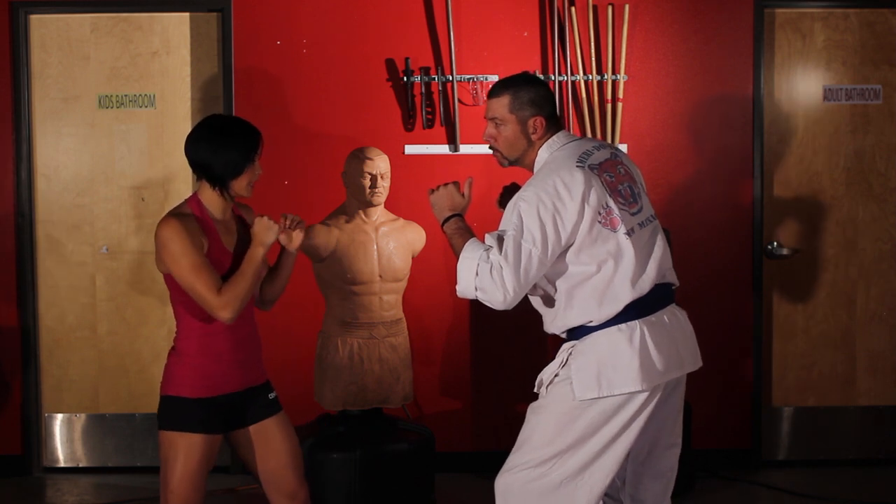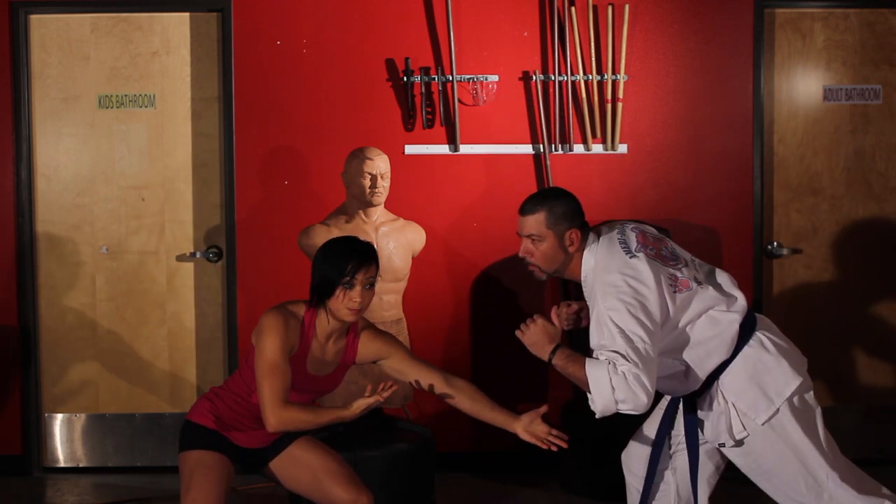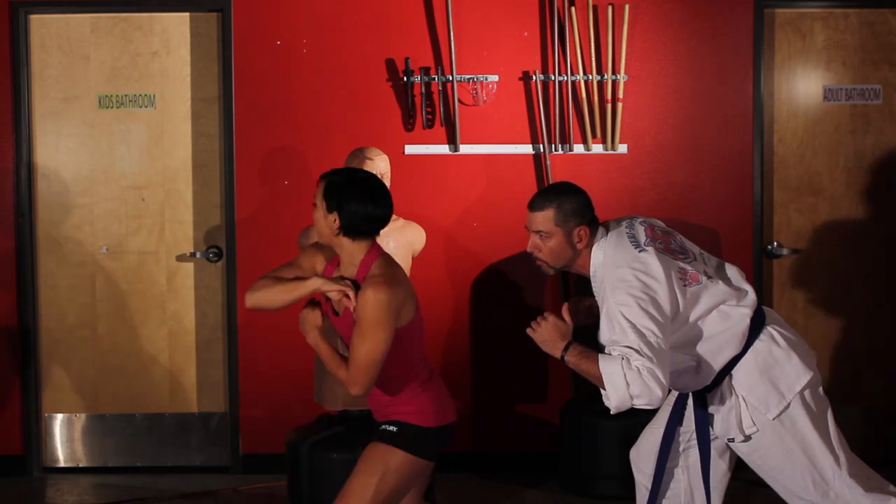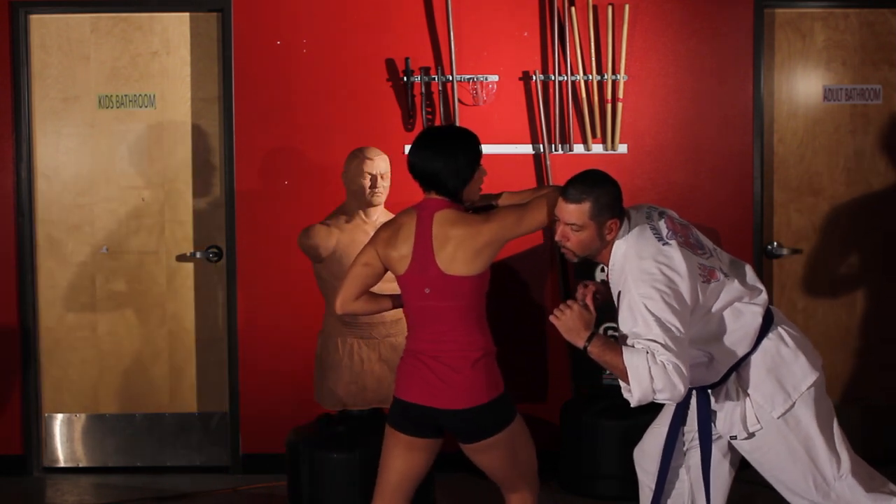So you're going to start here, reach for that shot. He's going to sprawl and now his head is in perfect position for that elbow — turning around and placing that elbow right on the temple. And that's your knockout shot.